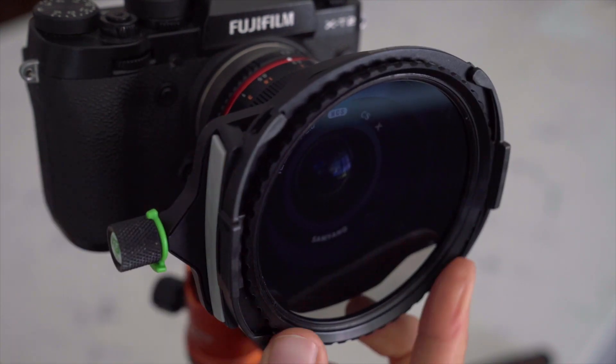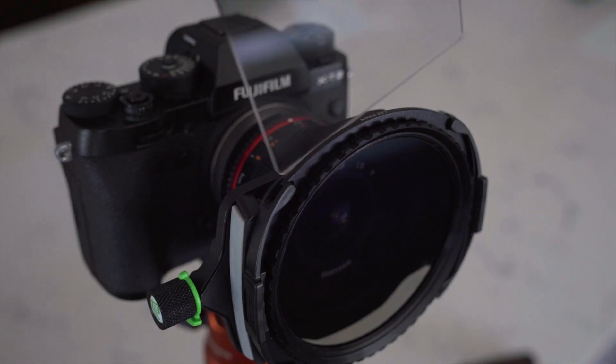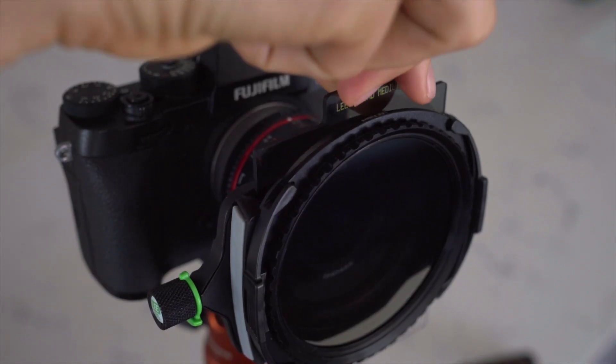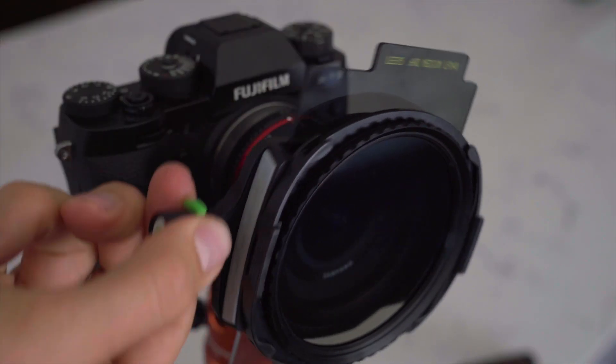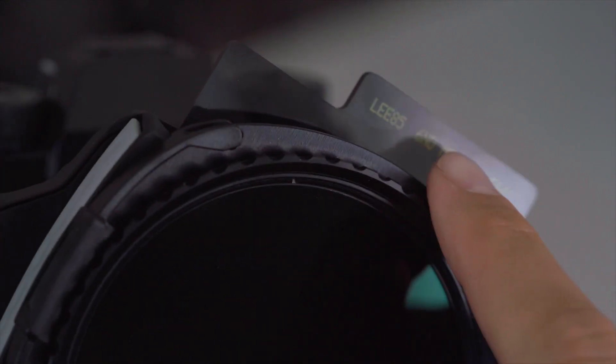You can then attach the holder with the polariser in place and rotate the polariser to achieve the correct polarisation. Additional filters such as ND grads can also be inserted into the holder to be used in combination. The polariser and filters can then be adjusted independently.